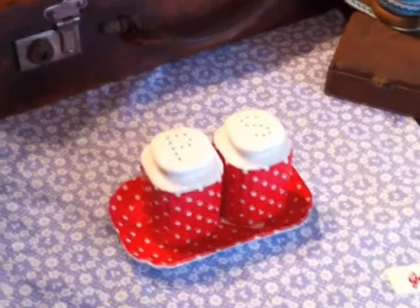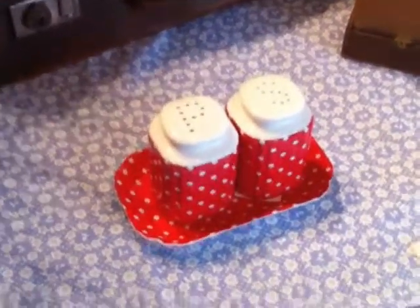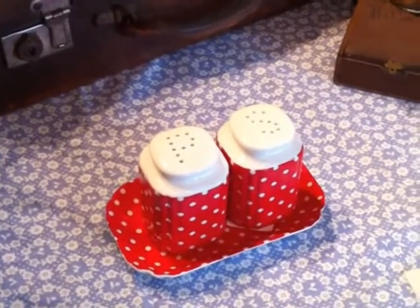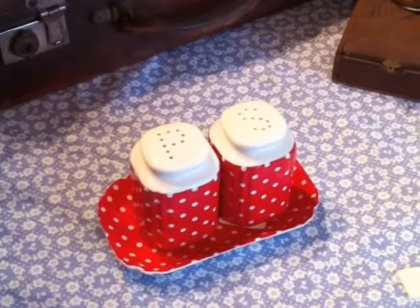Hello and welcome to the Camel and Yak YouTube channel. Today we're looking at the Greengate Redspot salt and pepper shakers. The tray itself that the salt and pepper shakers come on is 14.5cm x 9cm.